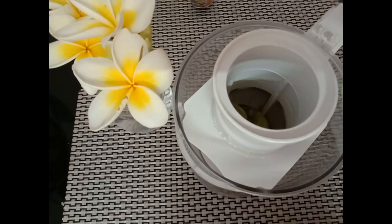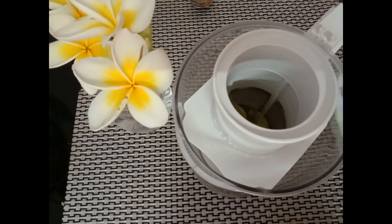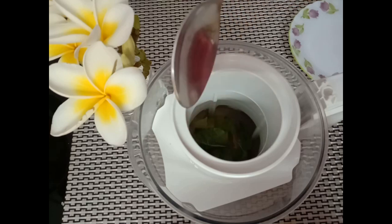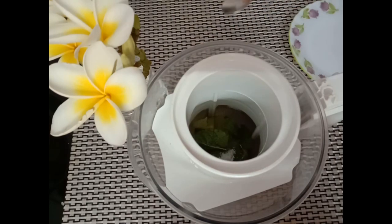Once we cut all the amlas, we'll take a mixer jar and add the pieces. For better taste, I'm also adding a small piece of ginger, around five to six mint leaves, a small pinch of cumin seeds or jeera seeds, and a pinch of salt. Then we will add around two glasses of water.